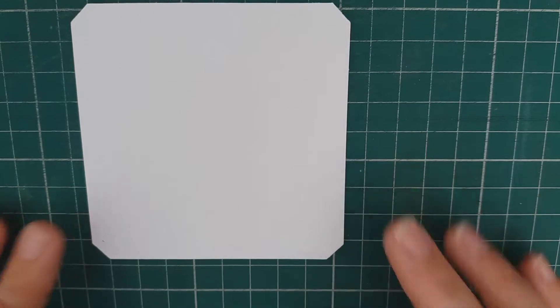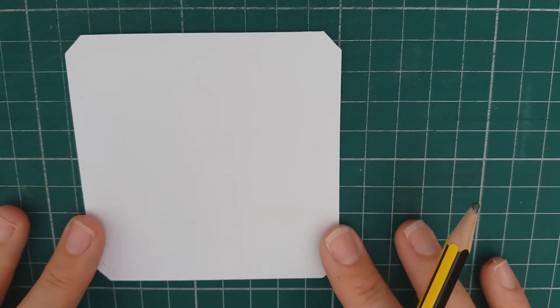Hello there, it's Pauline from iCreateCraft and today I'm just going to go through a pattern with you that's called Lean 2. I wanted to share it with you because I tried it on a tile last week and I kind of really should have had more practice I think.